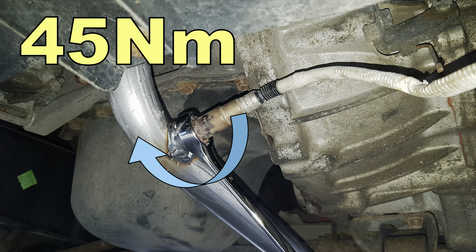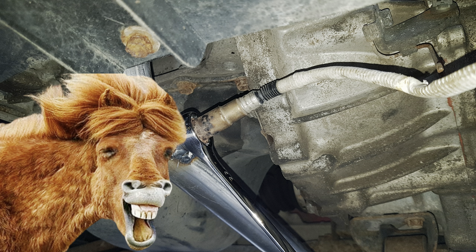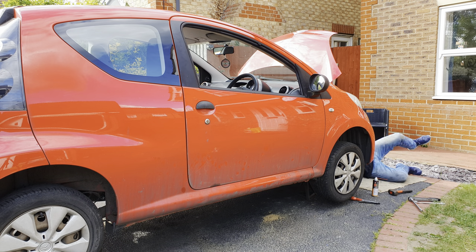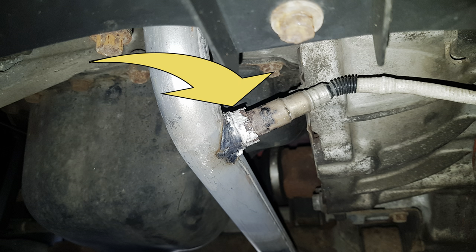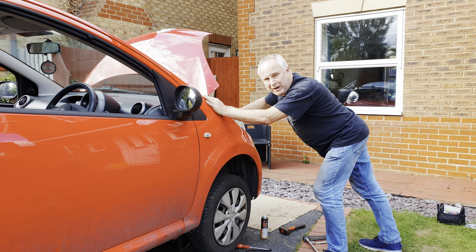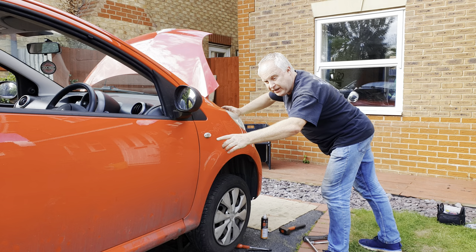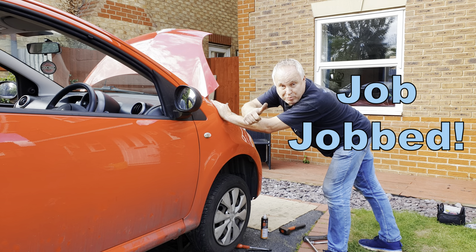Fit your O2 sensor, not forgetting to plug it in — remove the spanner before you plug it in. Now start the car and, starting at the front, check that all the joints you've made are gas-tight. There are only three joints: the front joint to the catalyst, the fitment of the O2 sensor, and the joint for the rear box just forward of the axle. Let the engine run for a little while so that the exhaust can warm through to make sure the assembly paste is set, or take the car on a run. Job done!